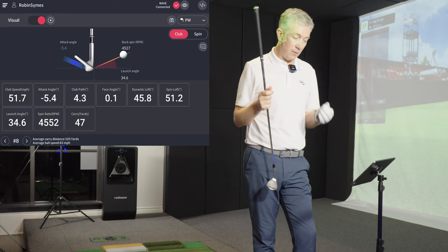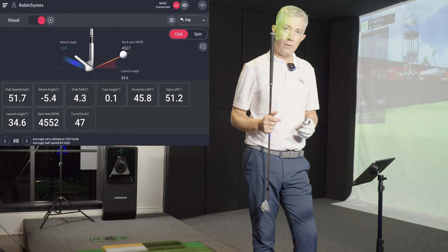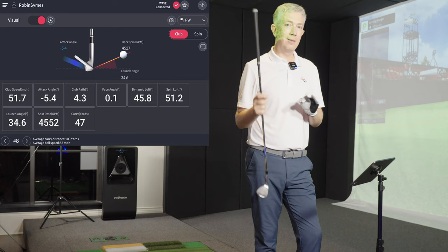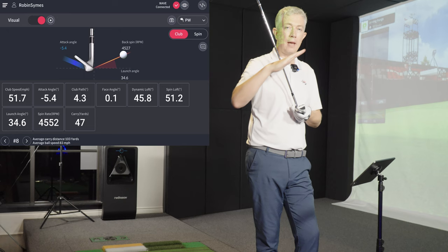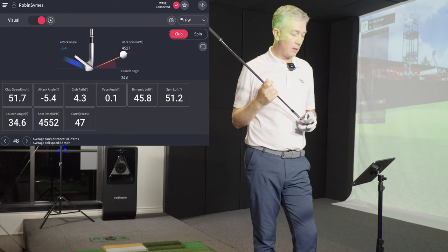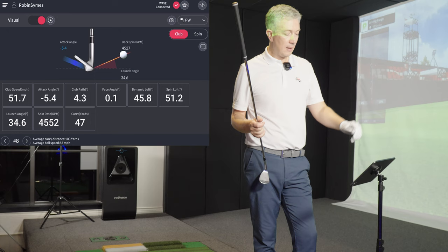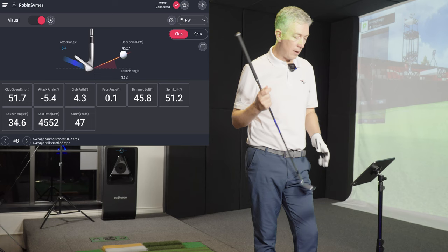Spin loft is an important number for how much spin we generate — it's the difference between my attack angle (minus 5) and my dynamic loft, giving around 51 degrees of spin loft. As a general rule, the higher the spin loft the more spin we get; the lower, the less spin. There is a peak, which I'll explain as the video goes on. Launch angle is the angle the ball launches off the face relative to the ground — just over 34 degrees. Spin rate: we want one bounce and stop on these wedge shots, but range balls give different numbers, so don't pay too much attention to that unless you're using your tournament ball. Carry distance: 47 yards.